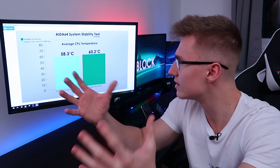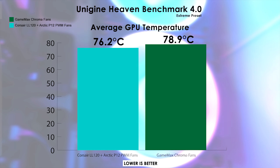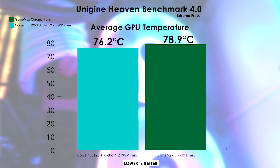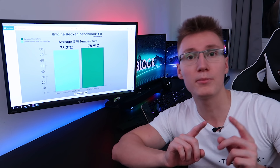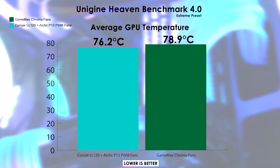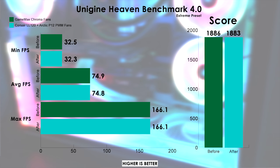Moving on to the Unigine Heaven benchmark 4.0 results, run on the Extreme preset. Average GPU temperature was 76.2°C on the Corsair plus Arctic setup versus 78.9°C on the GameMax Chroma fans — a difference of 2.7°C. This is roughly what I expected, since the intake fans point directly at the GPU, so I anticipated a slightly larger GPU temperature drop than CPU temperature drop.